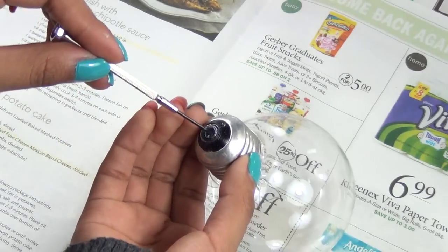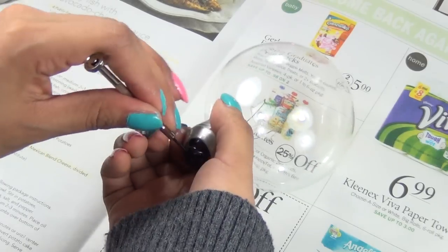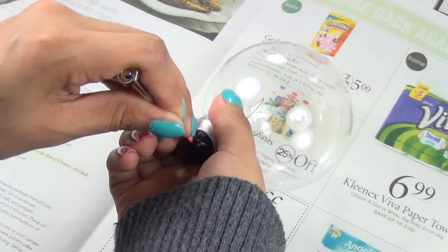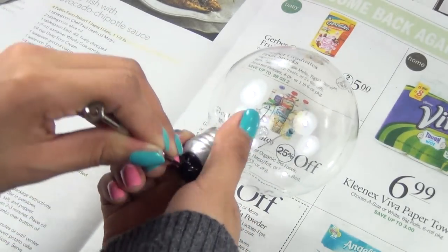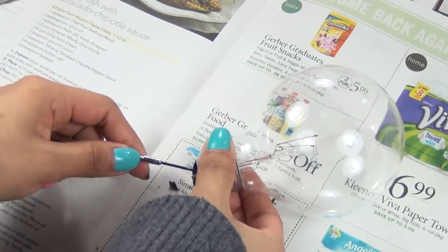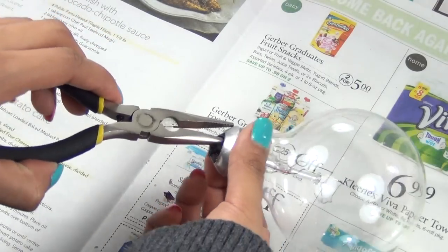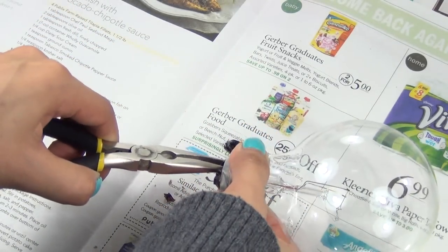Then take the small flat screwdriver and put it through the small hole and tilt it back and forth to break off a piece of the black glass. Once it pieces off, you can use the pliers again and finish removing the rest of the glass.